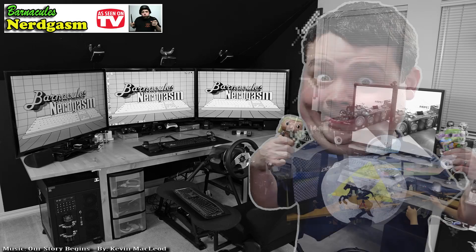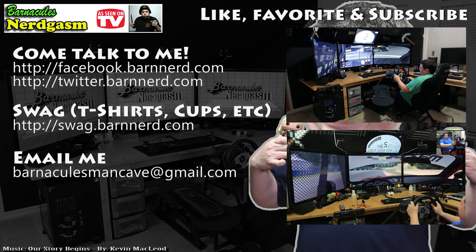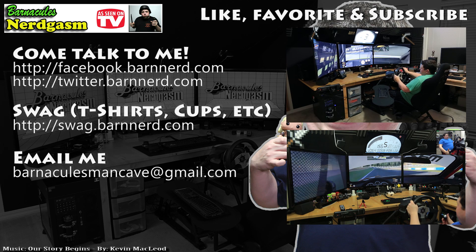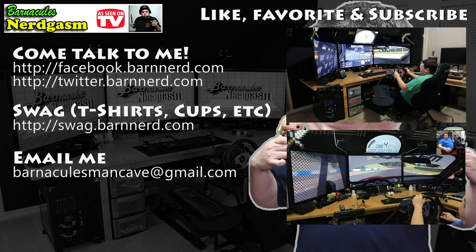Alright guys, be sure to check out some of my other videos on my channel. I have full videos based just on the simulator and just on the ButtKicker Gamer 2 LFE. I see a lot of iRacing videos — I'm kind of bad though, so be prepared to knock me down a couple pegs in the comments. Alright, it's been fun, guys. Until next time. I really hope you enjoyed this video. If you did, please like, favorite, and subscribe — it helps me a bunch. Also, come follow me on Facebook and Twitter. I love interacting with you guys.